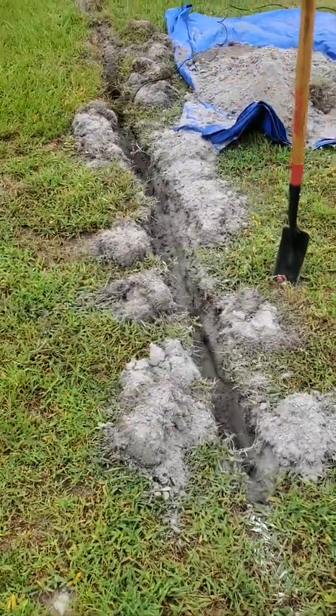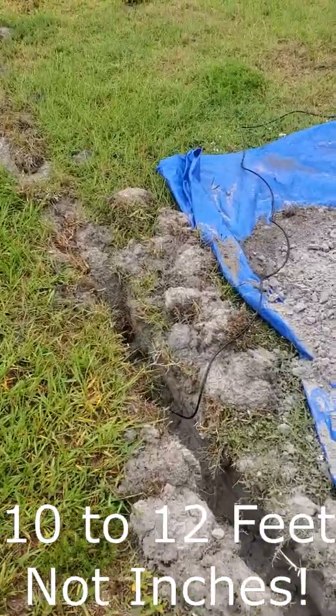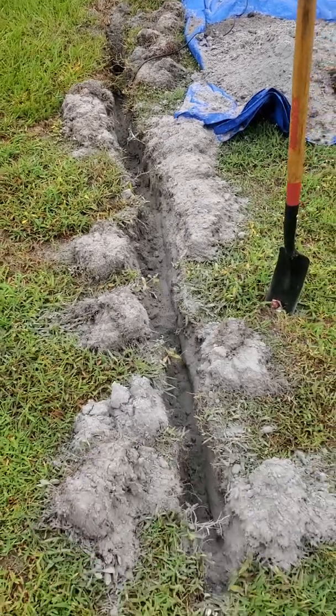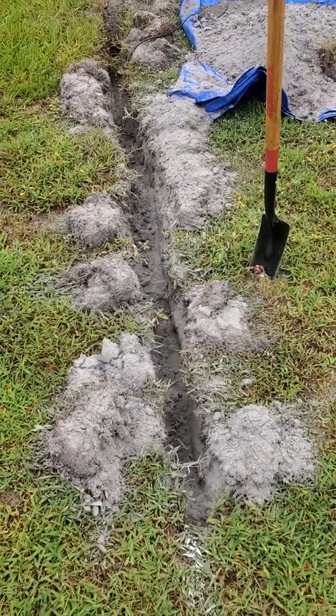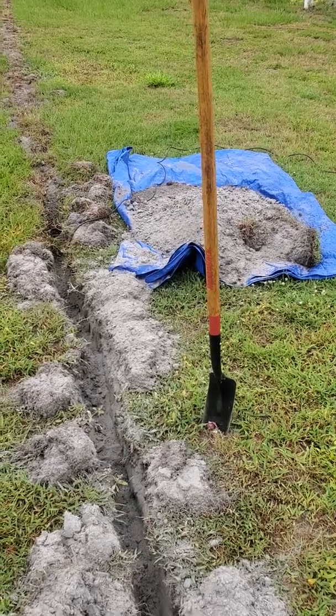I'm trenching maybe 10 to 12 inches at a time, trying to stay as clean as possible. Once I get about 10 to 15 feet done, I'll put the cable in the ground, cover it up with the dirt, and move on to the next section.